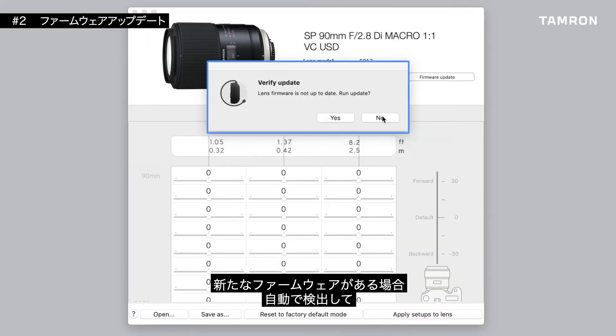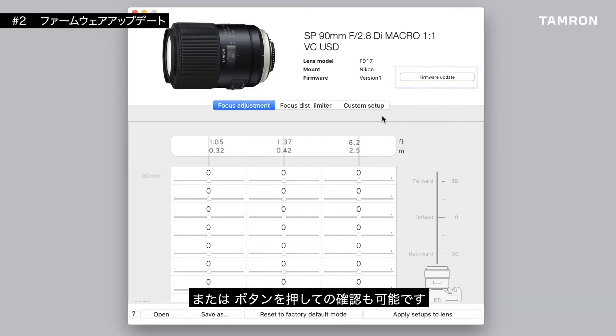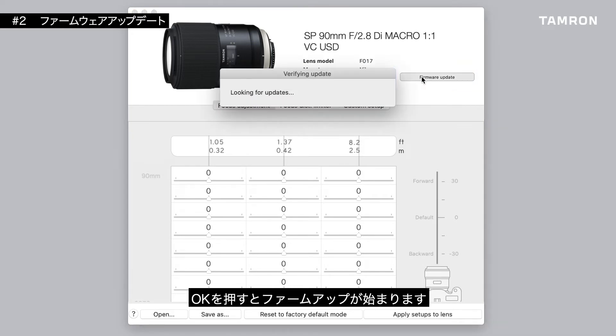The TAP-in utility software will automatically check whether there is a new firmware version for your lens. If there is one available, it will ask you to run the update. Alternatively, you can navigate to the firmware button on the main screen. After you click the OK button, the update will start automatically.